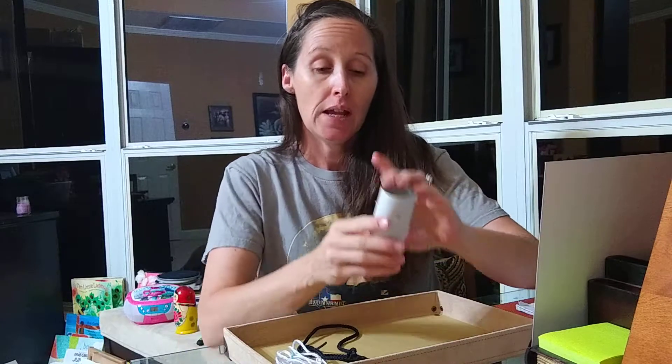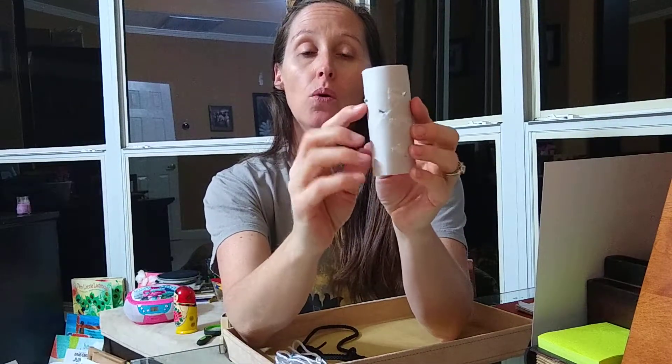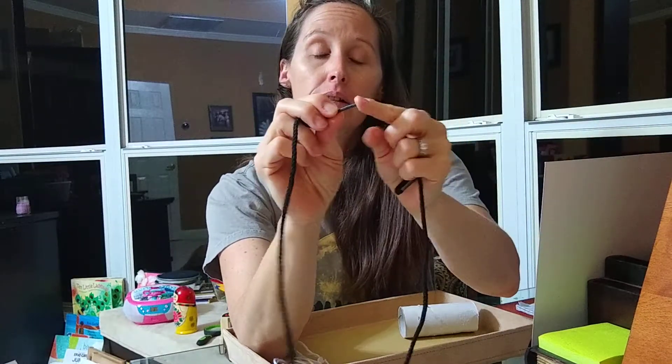Hello again, Miss Pam here with some more practical life ideas for things you can find around your home. Today I've taken a toilet paper roll and just poked some holes in it all around with a pair of scissors. Then you need a piece of string or yarn.